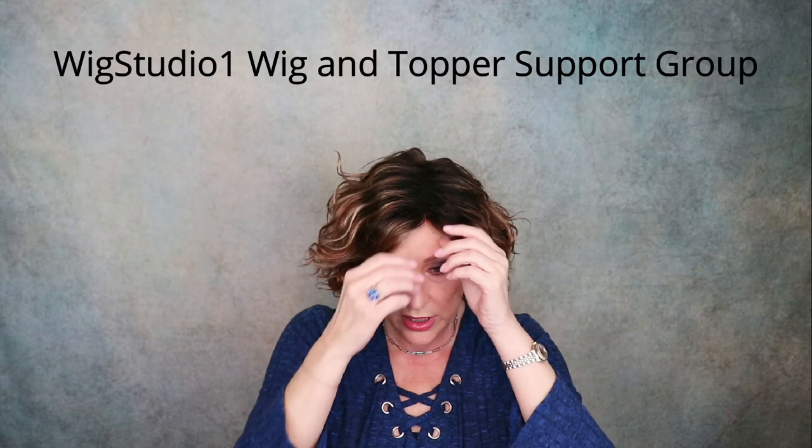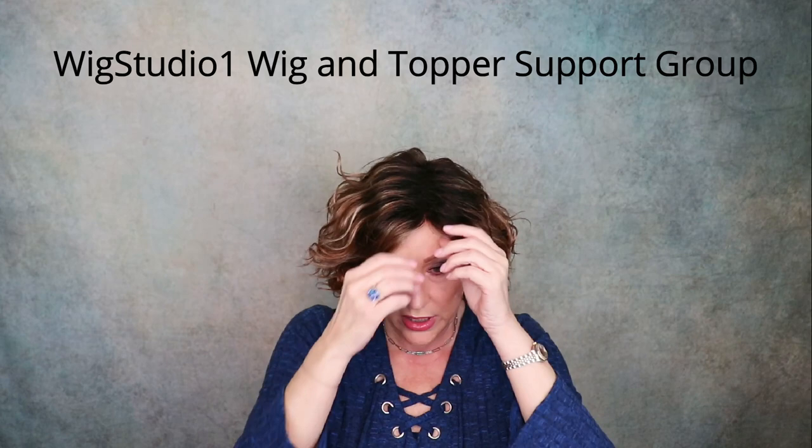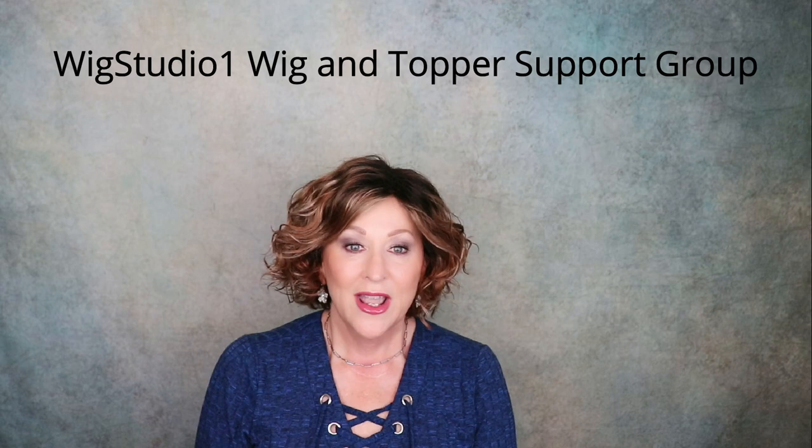If you are not joining us in our private Facebook group, Wig Studio One Wig and Topper Support Group, please do. That is a great place for encouragement and support in your hair loss journey, and we have lots of fun things happening over there, so be sure to join us.